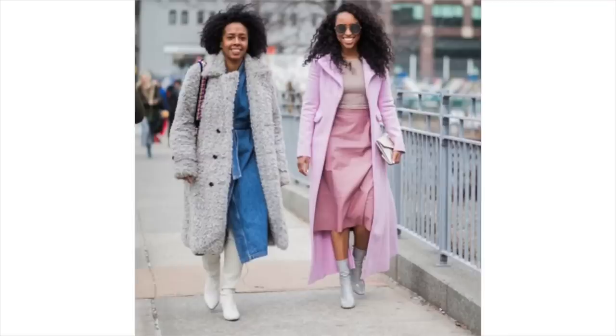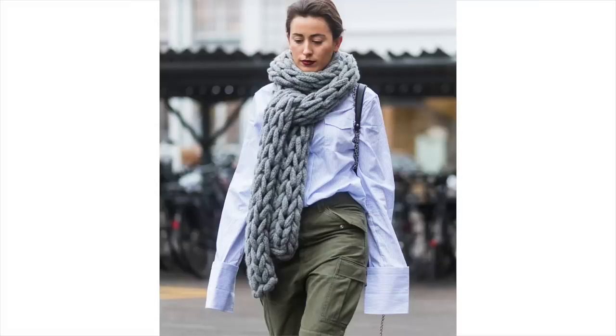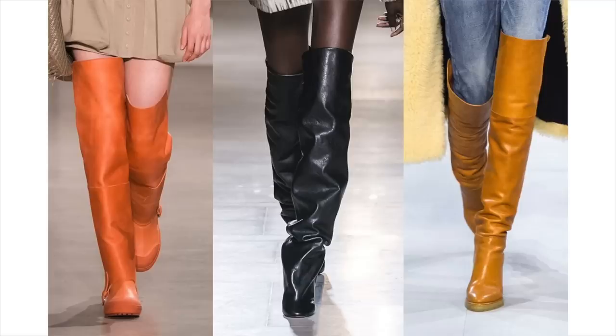I am obsessed with fall and winter fashion — it's like my favorite season because there are hats, scarves, accessories, coats, boots, cozy sweaters. There are all these extra little pieces we get to incorporate into our wardrobe when the weather gets cooler. Obviously I live in LA, so when I'm talking about winter I mean like 50 degrees, so I don't like to invest in too many legit winter things because they'll spend most of the time in storage.